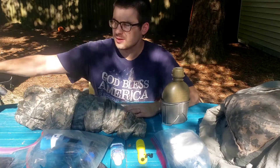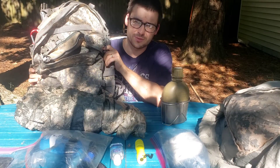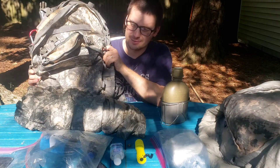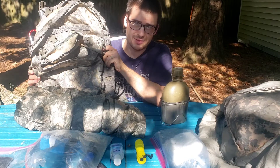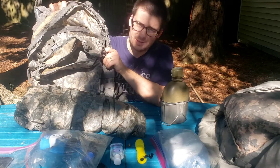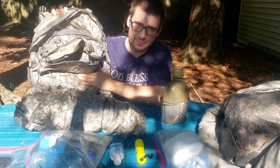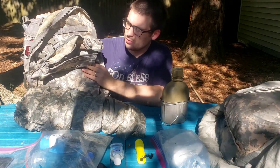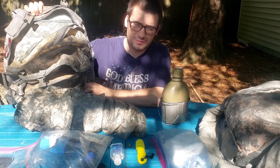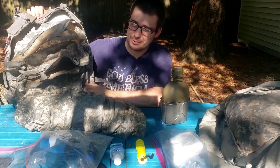This is the bag I used. The first part of my philosophy is to not spend a lot of money. A lot of this gear is gear that I have anyway because of my duties with the National Guard. This is the SALT Pack Army issue. It's definitely not the best thing out there when you're thinking about weight, but price is also a consideration here, so I went with what I had.